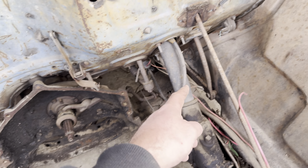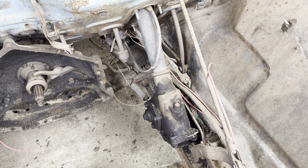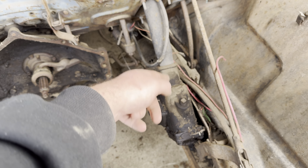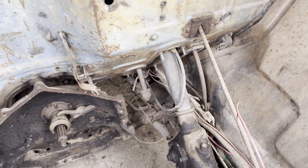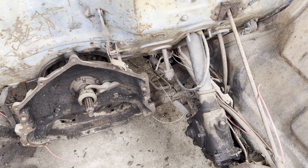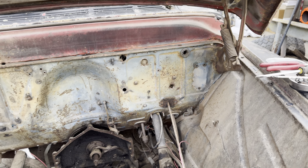I've got to take the brake pedal off, the clutch pedal off, remove this linkage. I don't know what to do with the steering column just yet, but I've got to figure that out too. Then I can pull this cab off. So yeah, that's where I'm at now.